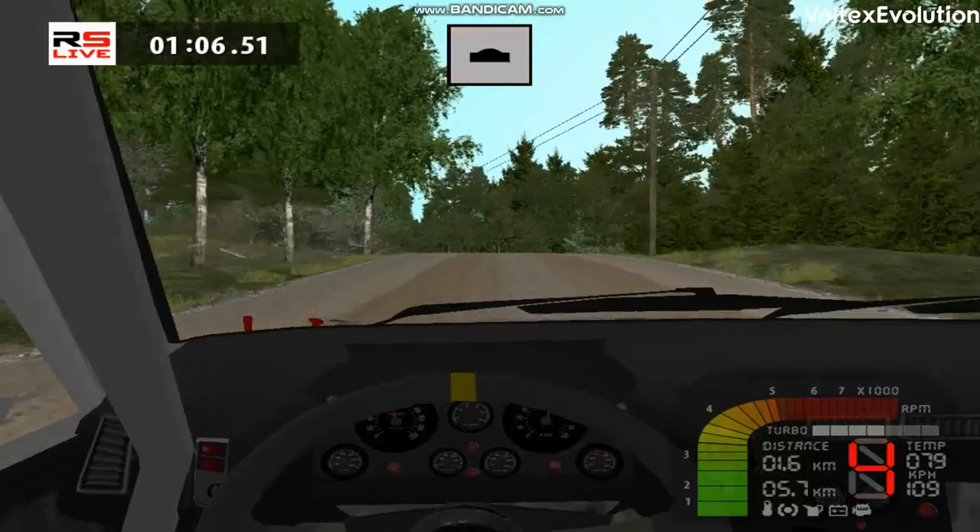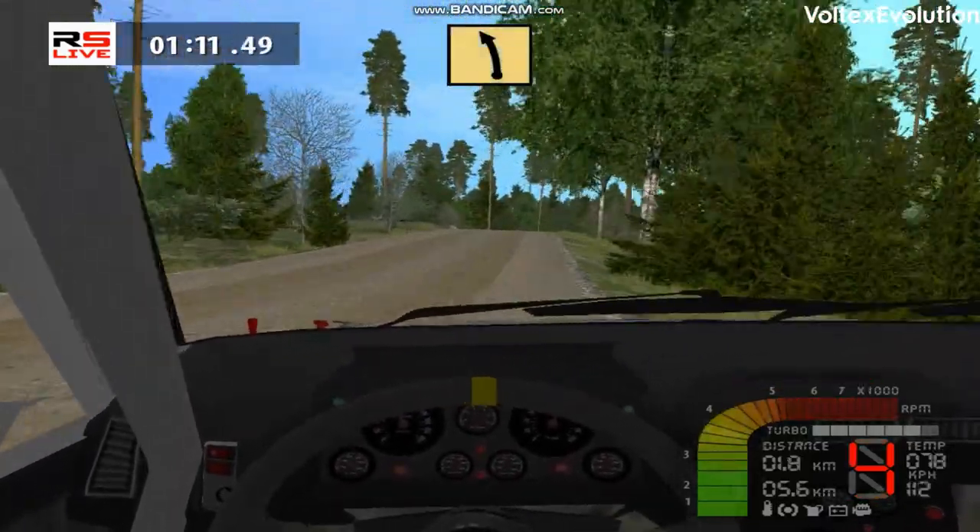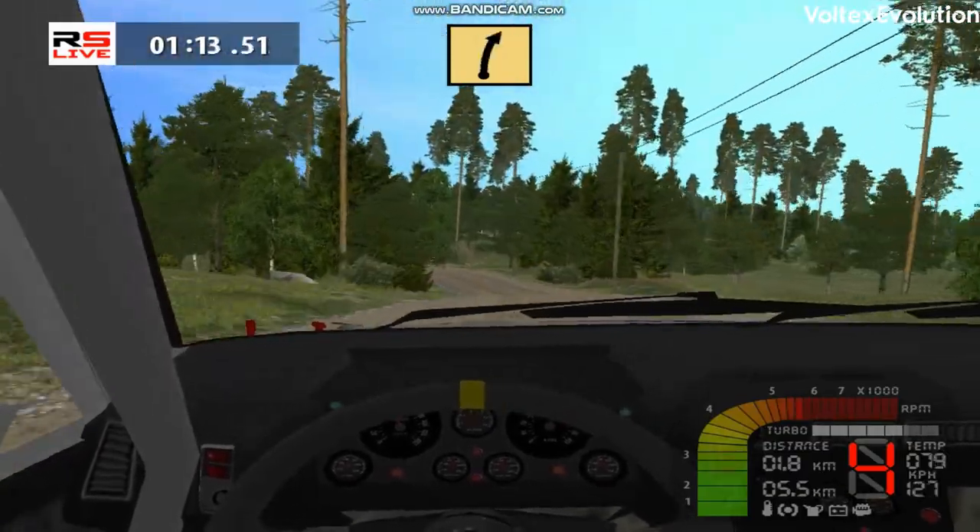Fast left, cut, over crest, left right, 100. Fast left, fast right, cut, 50.